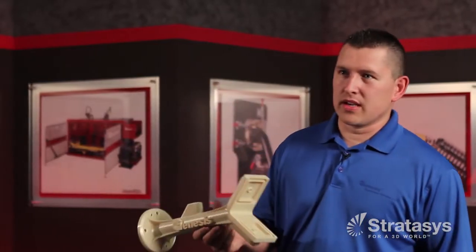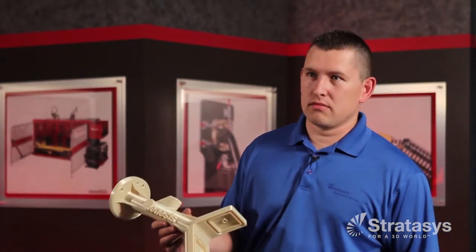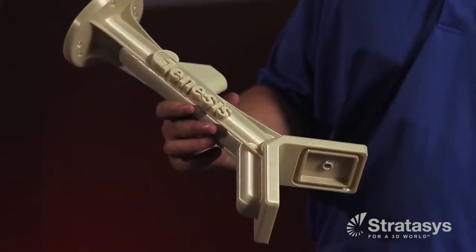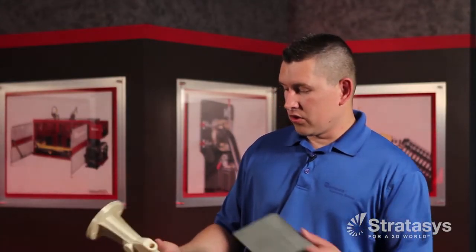When we started the development, we wanted an end of arm tool that was vacuum-based, quick, cheap, easy, durable, and repeatable enough for the water jet application. So our designer worked with Stratasys to develop this end of arm tool that has a port all the way through for vacuum.